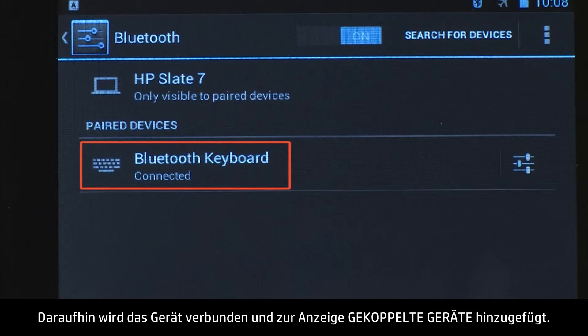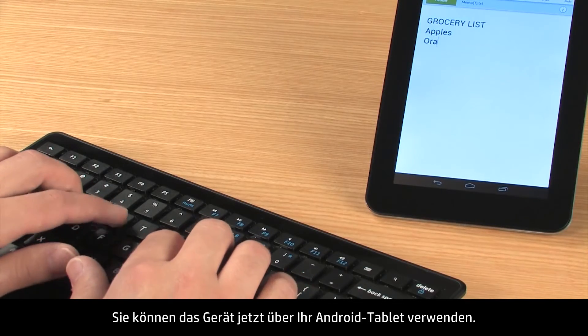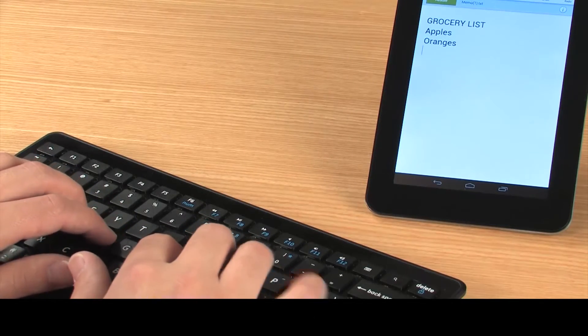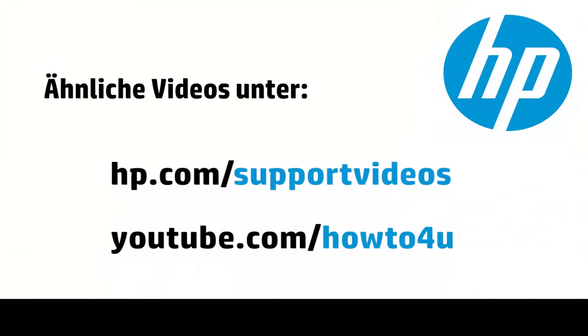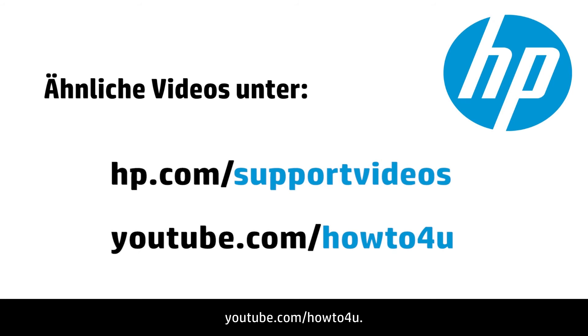The device is successfully connected and added to the paired devices screen. You can now use the device with your Android tablet. You can find additional helpful videos at hp.com/support/videos and on our YouTube channel, youtube.com/howto4u.